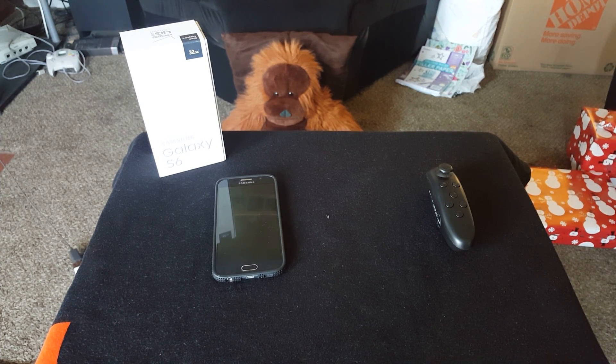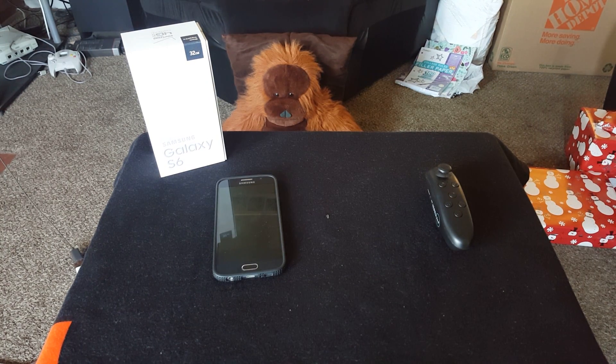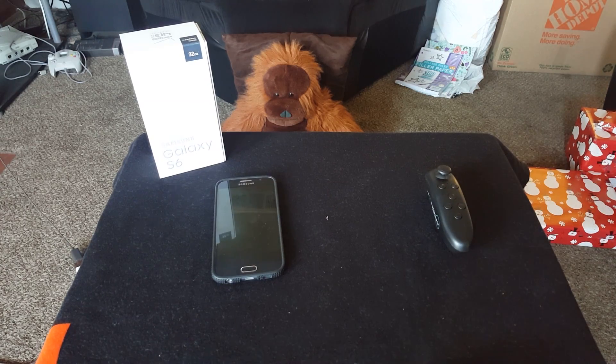Hey guys, I'm glad you made it back. Today I wanted to show everyone an alternative to the NES Classic by using your Galaxy phone or some Android devices. Sorry, you can't do this on an iPhone because I couldn't find any emulators or screen mirroring features on it without purchasing something with AirPlay.